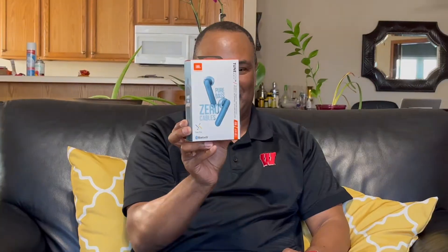Hey, welcome back. Today, after I picked my wife up and I was talking to her back and forth, I looked over on our desk and I noticed that she picked something up for me. I wasn't even expecting this — it was something I had on my wish list, and she bought it for me. These I've never had. These are the Pure Brass Zero JBL Herman Earbuds.